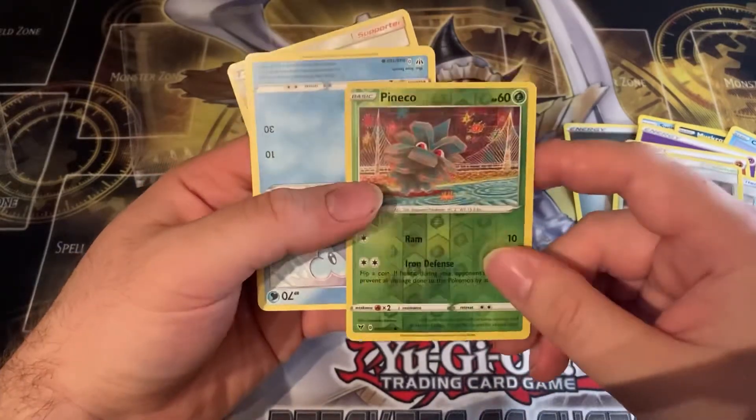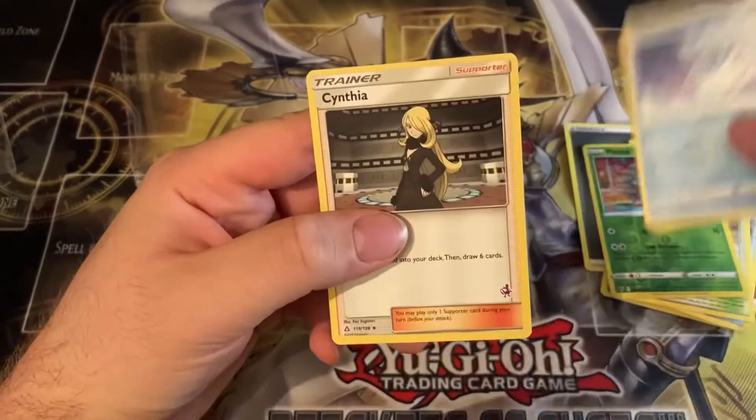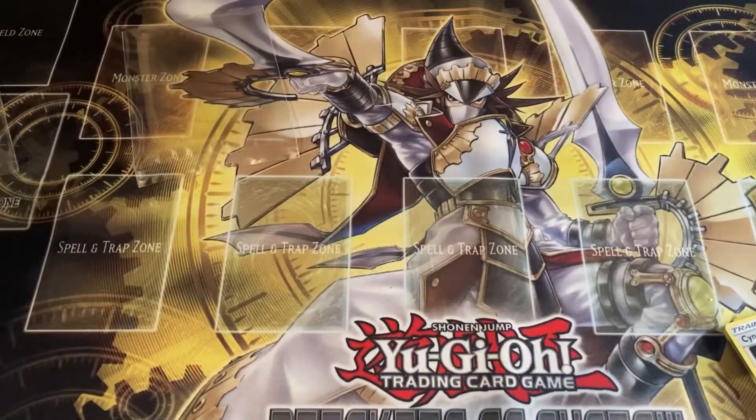The last two cards are a Pichu and a Cynthia trainer card. I hope you guys liked this Dollarama mystery pack opening — I did have a lot of fun, it's nice and cheap. I will see you guys next time for another awesome opening on Ang Collects. Take care, Ang out!